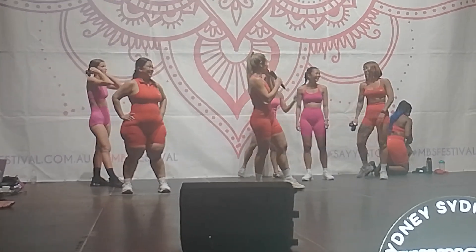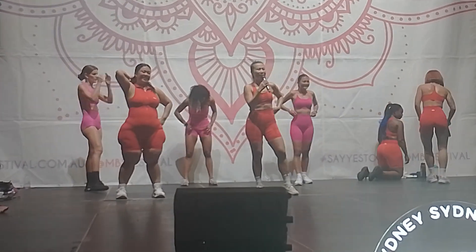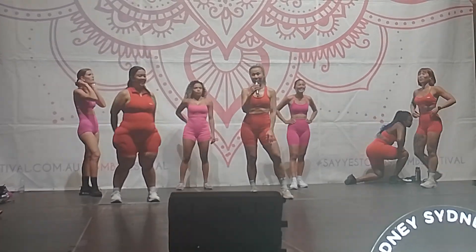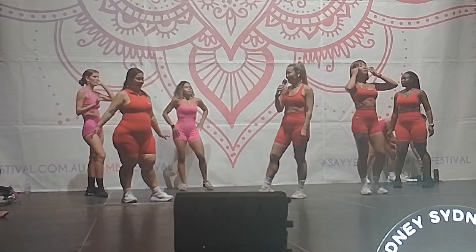The Barbie routine was quite a hit at our last few events. We actually ran the Barbie theme event two months ago in September when the movie came out — we had about 80 people attend that event.